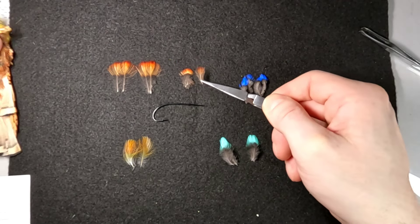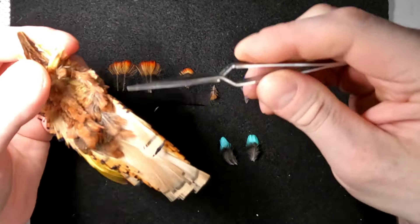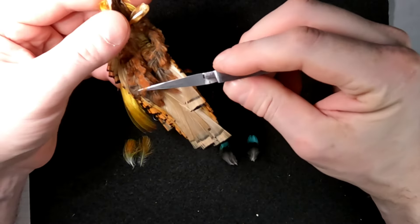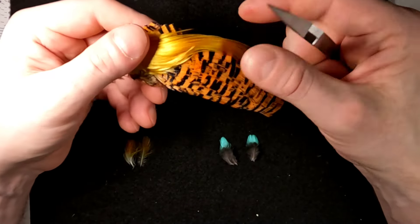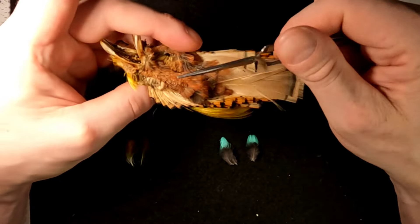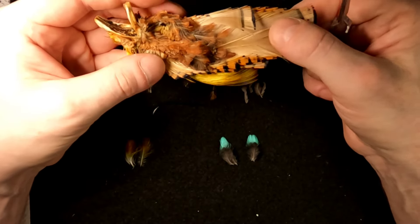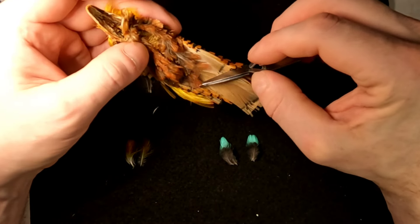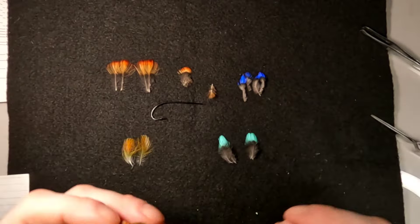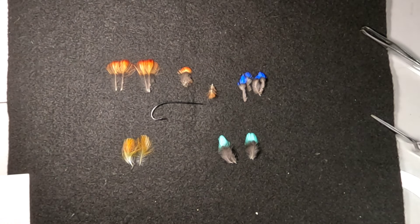These golden pheasant throat feathers are crow subs that are relatively inexpensive to get a hold of. These heads can serve a triple purpose — you can get your tippets, your crests, and some crow sub with the majority of them. Try plucking some of these out and seeing how they do. I do use them from time to time on fishing flies, but typically for framed flies or video flies, I'll use Ryan Houston's or David Kerr's crow sub.